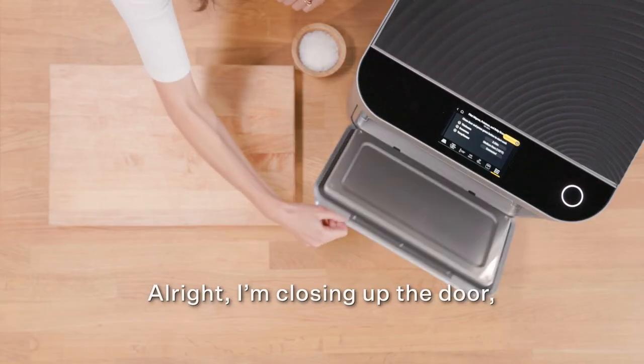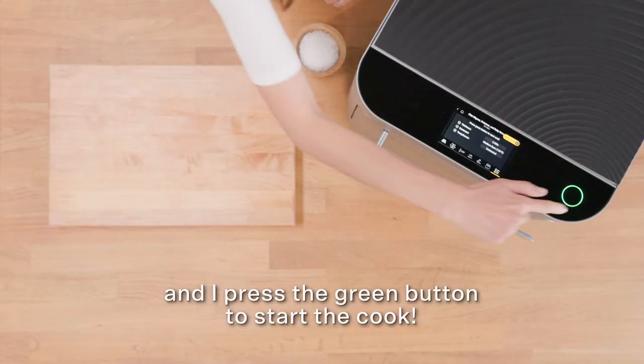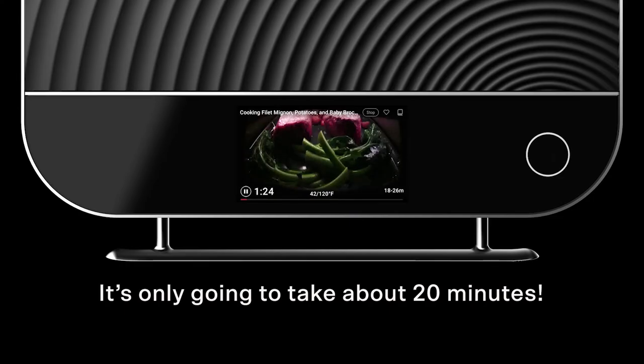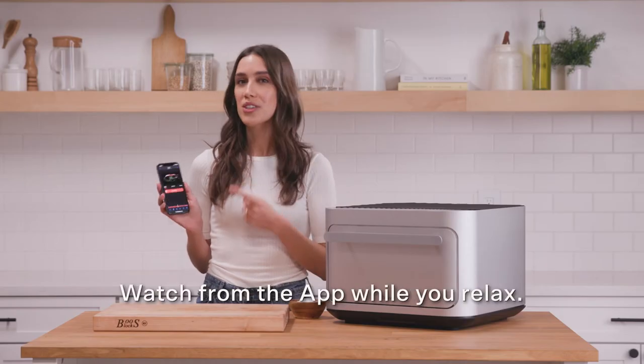Alright, I'm closing up the door, reviewing the recipe on the last screen, and I press the green button to start the cook. It's only going to take about 20 minutes. You can watch from the device or watch from the app while you relax.